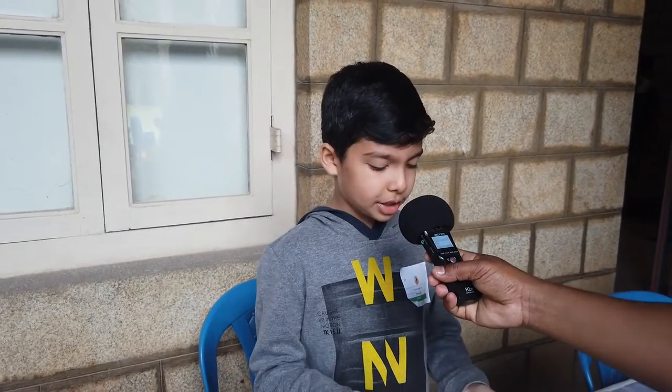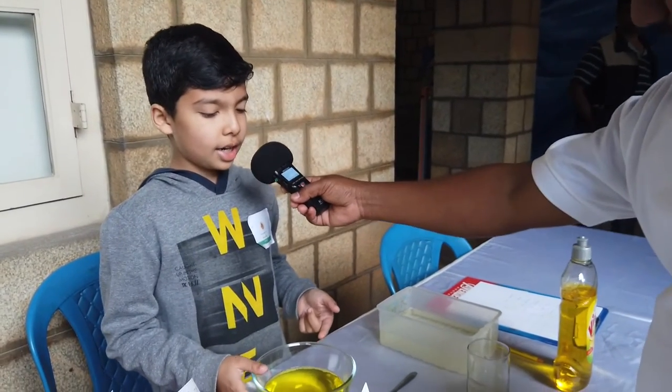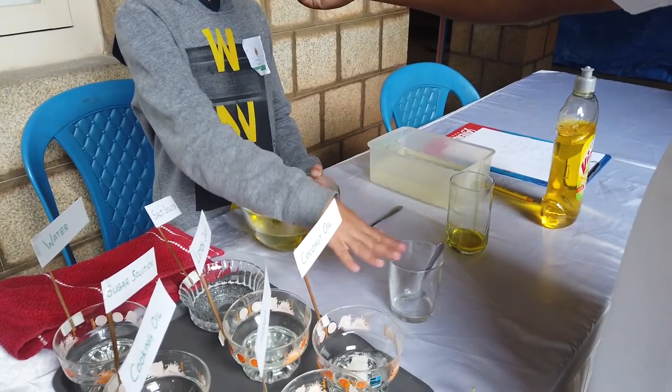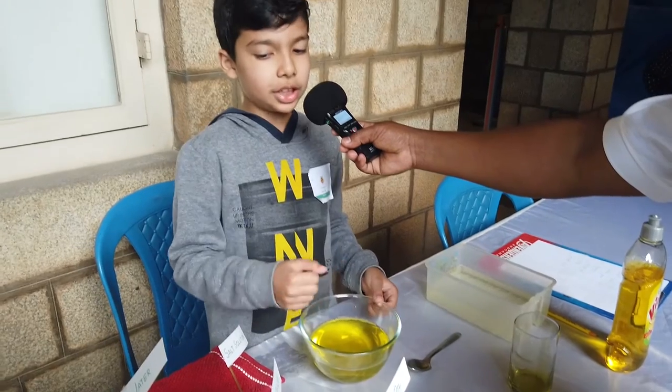Have you ever played with bubbles while washing hands? To make this solution, I added a half cup of dishwash liquid, two tablespoons of sugar and hot water. Then I poured it here and mixed it.